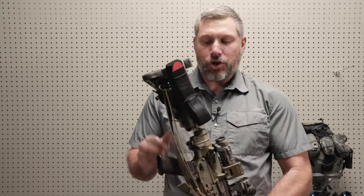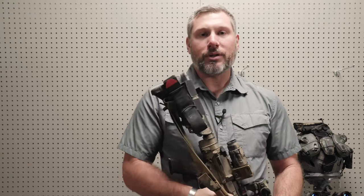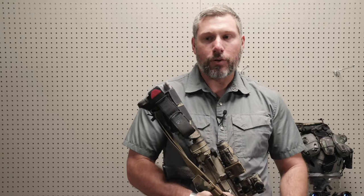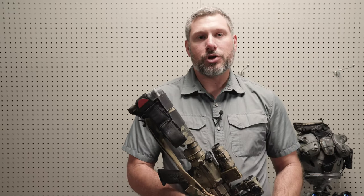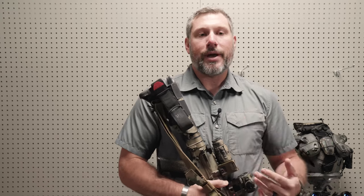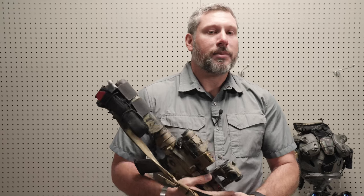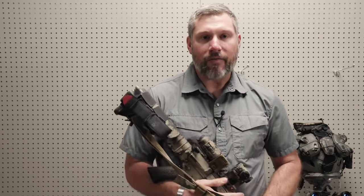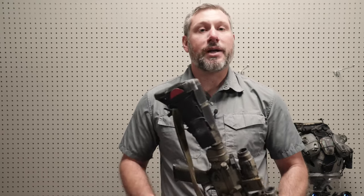It's just a modular platform to put mission-enhancing gear on so you can bring a little bit more equipment with you. I came up with this product because I was doing a bunch of outfitting and guiding in the swamps. I needed a way to go out and scout locations and take a little bit of extra medical with me, because I didn't necessarily have an IFAK but I wanted something in case something happened.